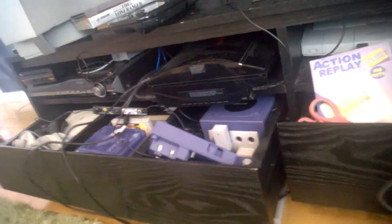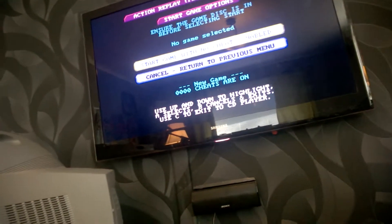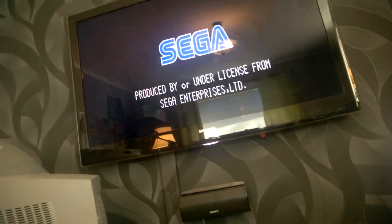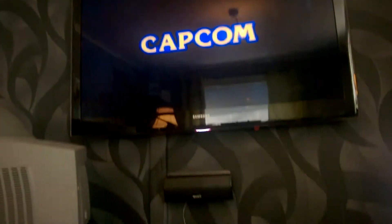This is one of the things I also bought recently — it's the Action Replay. This allows me to start games with no region lock. The Action Replay lets you run Sega Saturn games from different regions — and it's working!